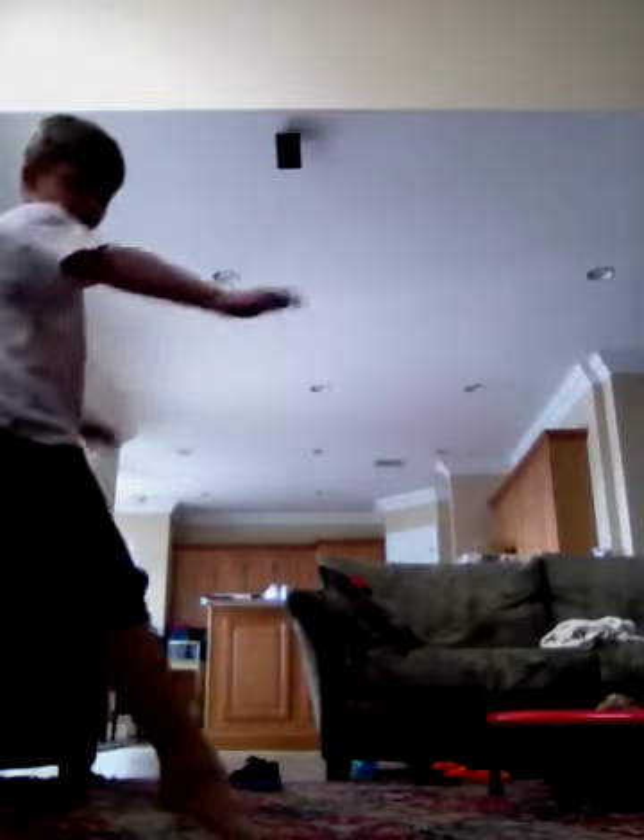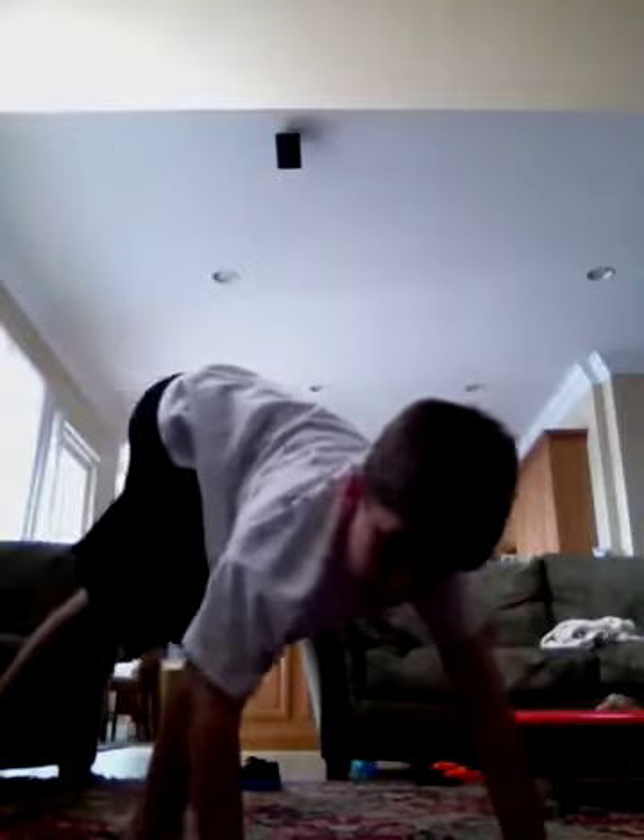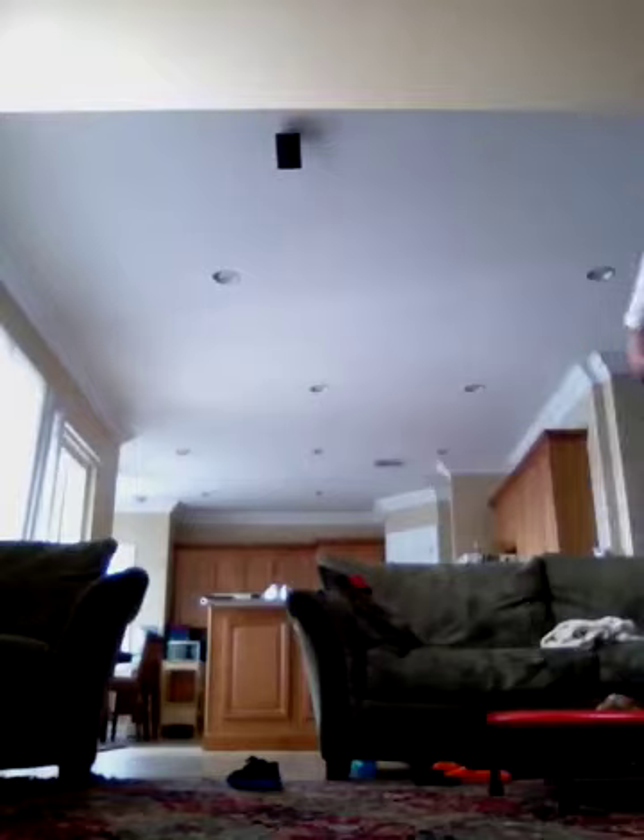Cartwheel: put your foot out like this and prepare like you're going into a handstand. Then you're going to put one hand on the floor, then another hand, and kick it. Like this.